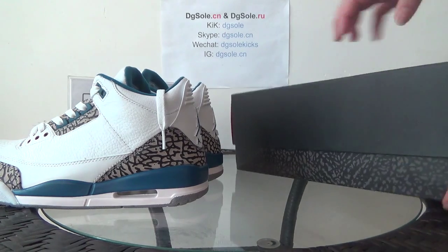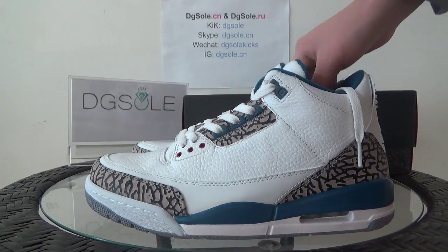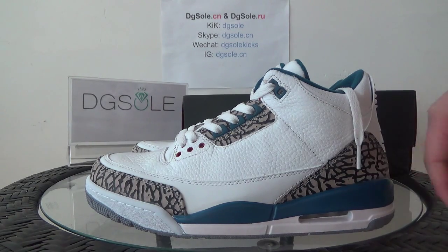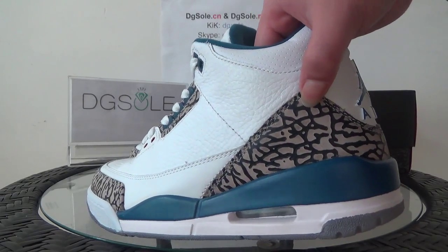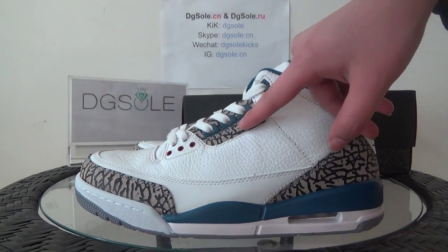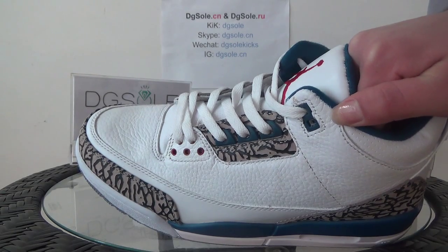Let's check the quality of this shoe on this side. You can see here the top layer leather, and also here the elephant print. Also the blue — in this sort of blue — and in the shoelace tips you can also catch some blue and the elephant print.